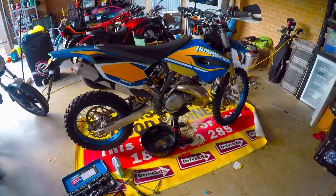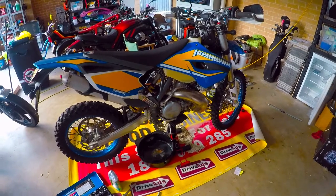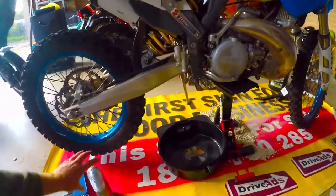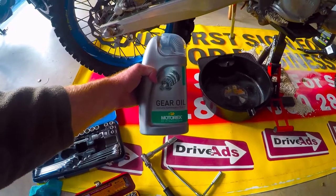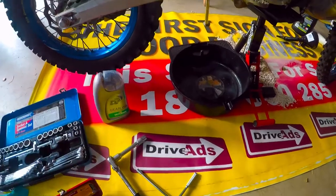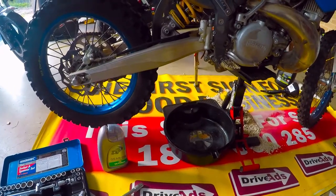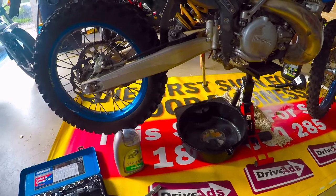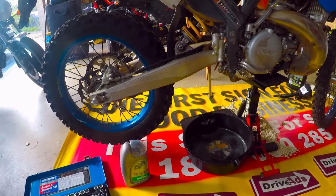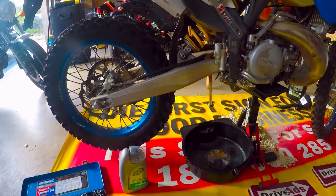Hey everyone, today I'm doing an oil change on my Hussberg T300 — going away next weekend so I want to get it prepped and ready. First thing I'll do is drop the oil out. I'm also going to do an air filter change, check and lubricate the chain, check the battery and charge it up, then give it a quick run to make sure it's ready for the weekend.